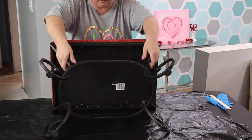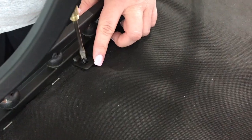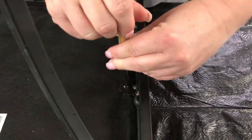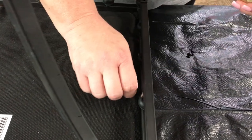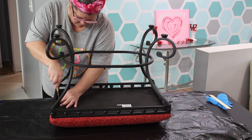The first thing to do on a project like this one is remove the cushion from the base. That's really easy to do. Most of these types of benches are gonna be screwed in from the bottom, so just simply flip it over and start removing all of that hardware.